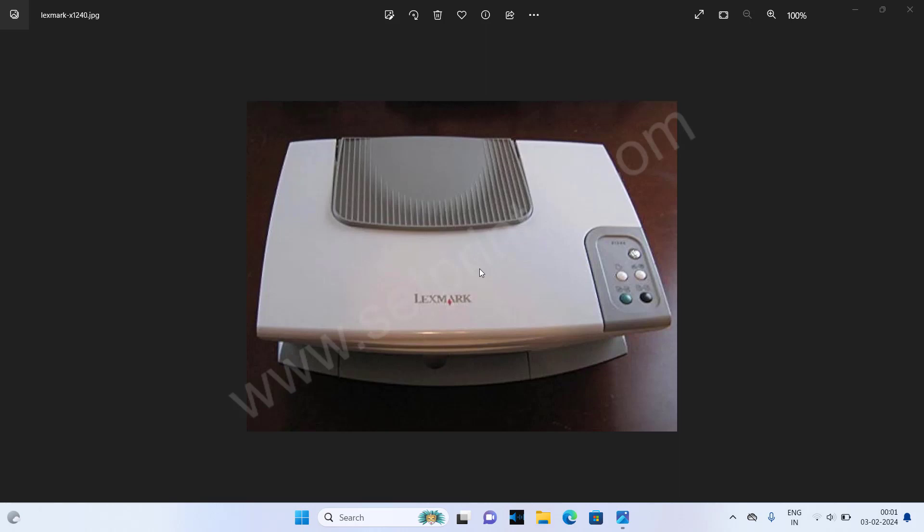Hi! In this video, I am going to show you how to install Lexmark X1240 printer on your Windows computer. I am going to install this on my Windows 11 computer, but it will work on Windows 10, Windows 8, and Windows 7 as well.